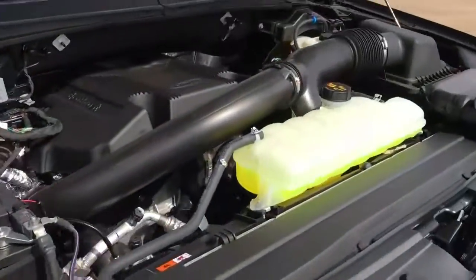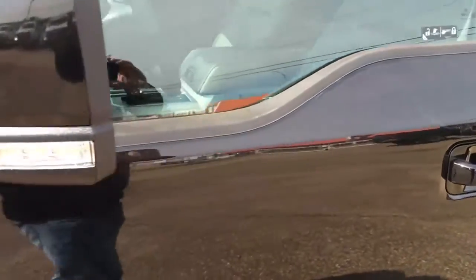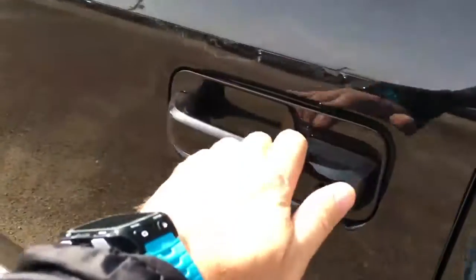There's a 3.5-liter V6 EcoBoost engine with the 10-speed select-shift automatic transmission. It's got 20-inch wheels, LED side mirror spotlights, and shift-on-the-fly four-wheel drive.